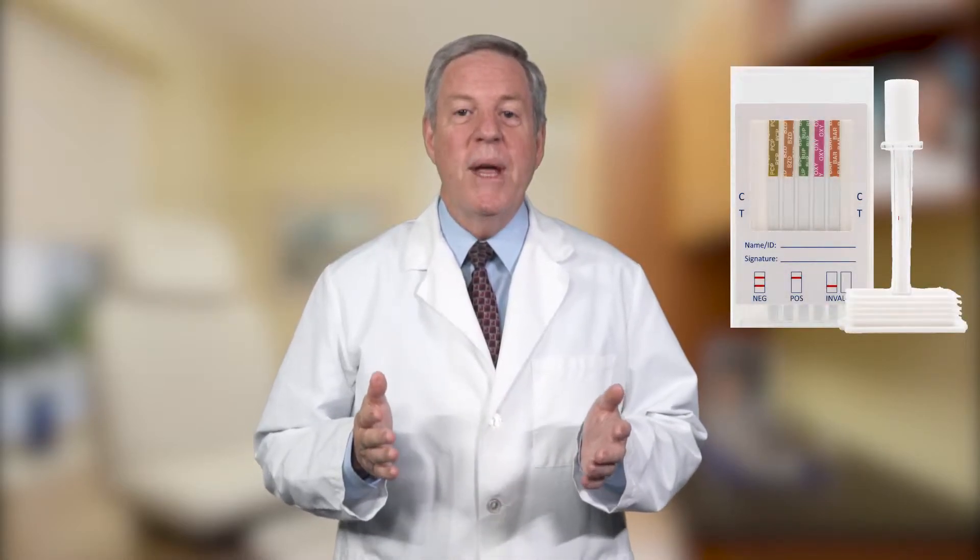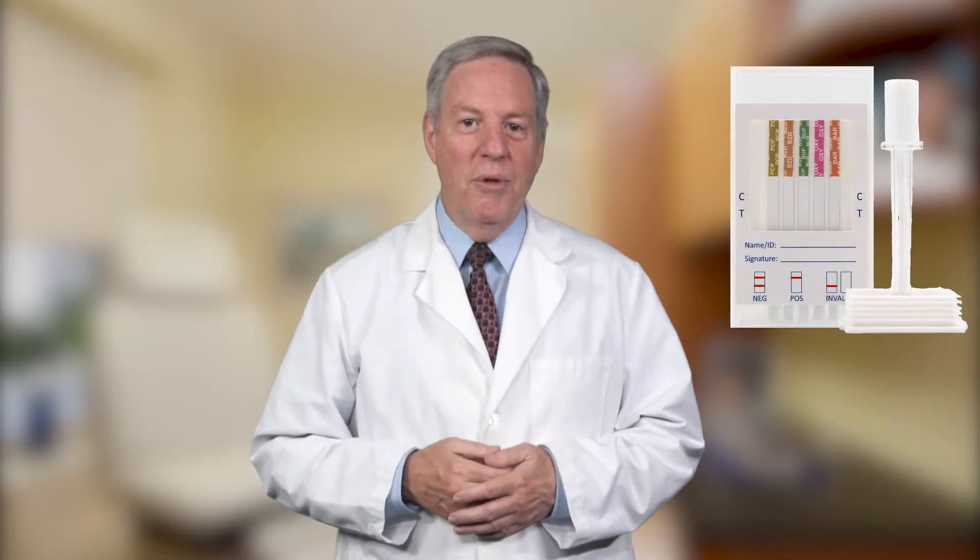Hi, my name is Bob. In this video, I'm going to show you how to use oral saliva drug testing swabs. At Ovis Medical, we carry 10-panel oral swabs. Oral swabs are an inexpensive drug test option. Our 10-panel oral swab drug test can detect 10 drugs at once. It can quickly identify the ingestion of drugs using the saliva specimen.